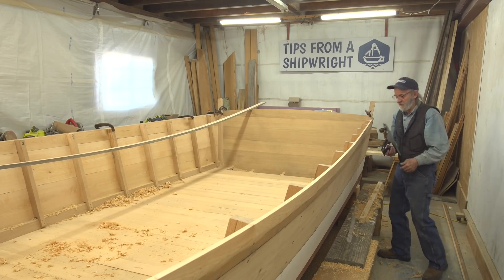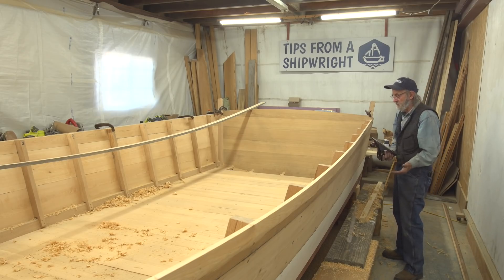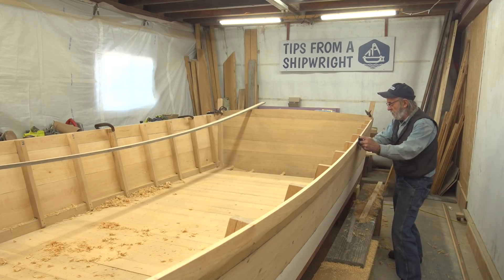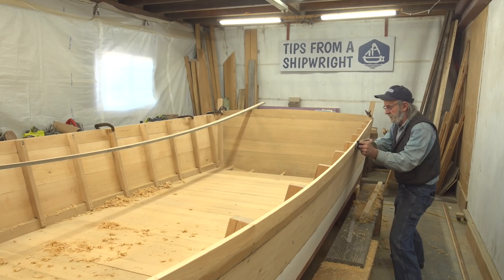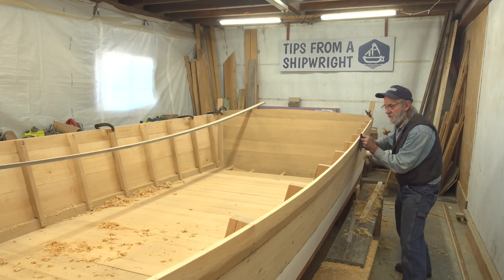I do all kinds of stuff with a number five — a lot of people like a number four but I don't even own one. This thing really serves me right and you can really split that line. You can hear it — it'll skip over holes and plane at the bumps, so it just talks to you when you're planing. You can hear it, you can see it.